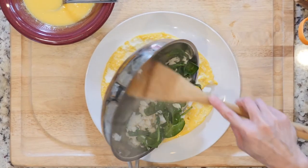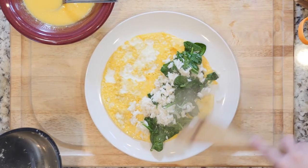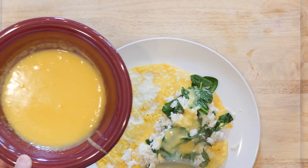Slide the eggs onto a plate. Place some of the crab and spinach mix on one side of the eggs and top with hollandaise. Fold the egg over and sprinkle with salt and pepper. Eat up.